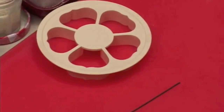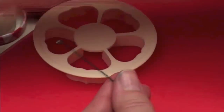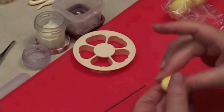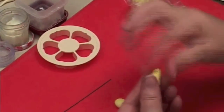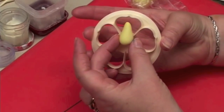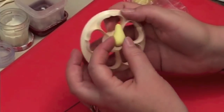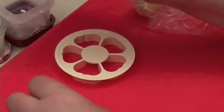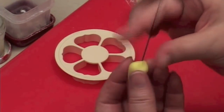I'm using a 20-gauge green wire which I've hooked already with my tweezers. I'm going to make a cone — knead your paste up, make a ball in your hand and make a cone. Measure the cone by putting it against your cutter. Make sure that it goes from the center and not from the top of the petal. I'm going to put a little glue onto the wire and insert into the bottom and then pinch.